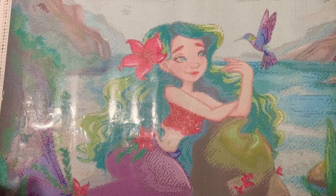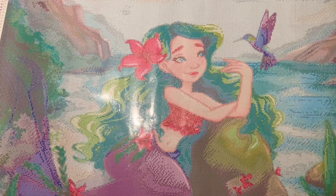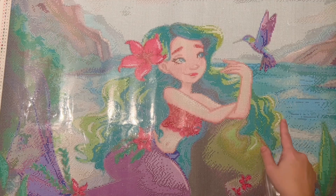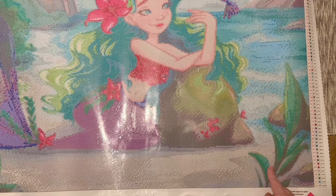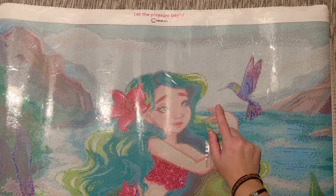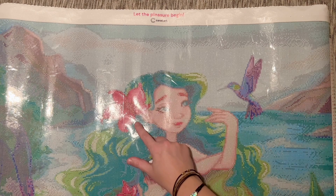We then have two shades of green AB. The lighter green AB is doing some highlighting in her hair, and some more of the lighter green AB over here. The darker green was a bit harder to find — a little bit of it sprinkled in the plant leaves. Lighter green again highlighting in her hair and a little bit in the hummingbird. And some of the darker green through here and through the darker greener parts of her hair — sprinkled throughout. Those are our two green ABs.